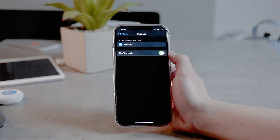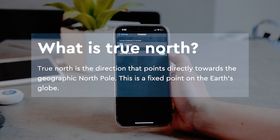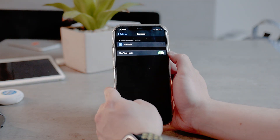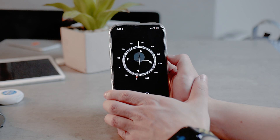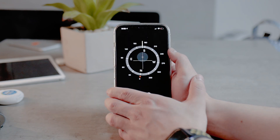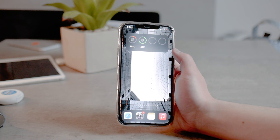True North is the direction that points directly towards the geographic North Pole — it is a fixed point on the globe. Magnetic North, the option enabled when you turn off True North, is the direction a compass needle points as it aligns with the Earth's magnetic field. People simply recommend using True North since it's a fixed point on the Earth, so that's why I mention it.